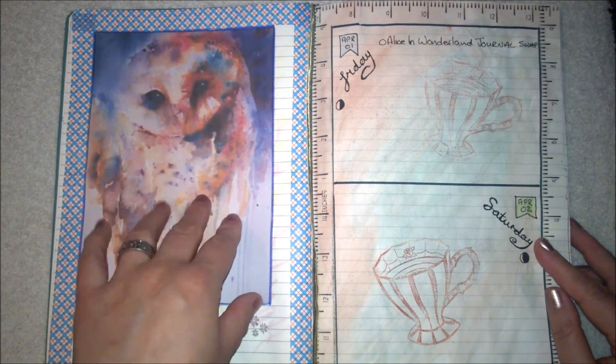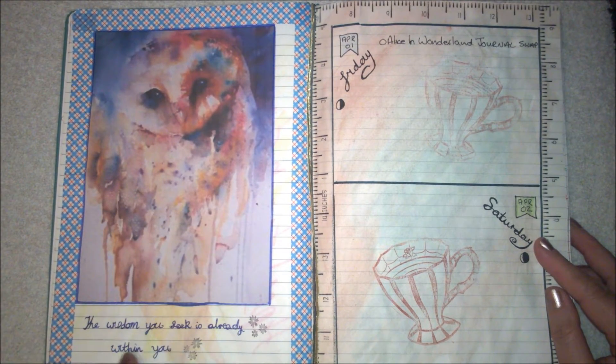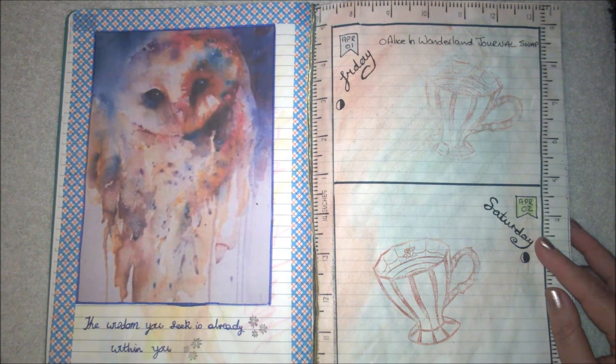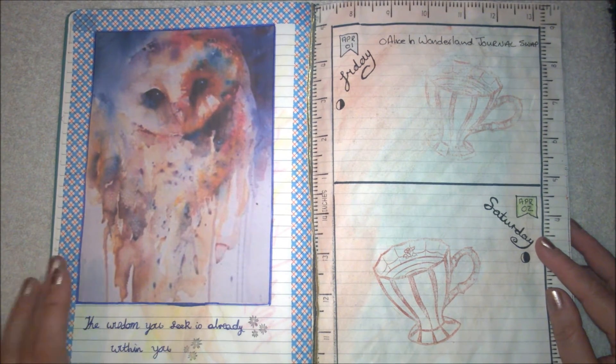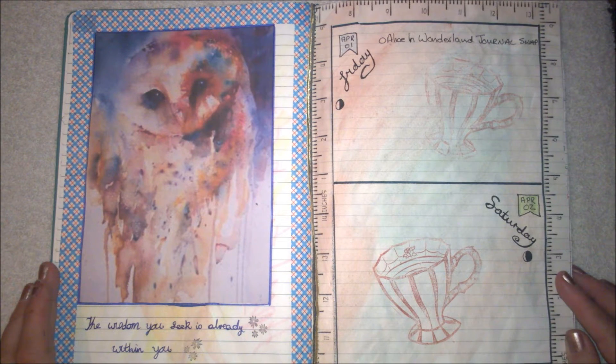This page I actually messed up, so I put a picture of an owl and the quote: 'The wisdom you seek is already within you.' My handwriting is pretty bad when I'm trying to do this so I need more practice. This is the start of my daily pages.